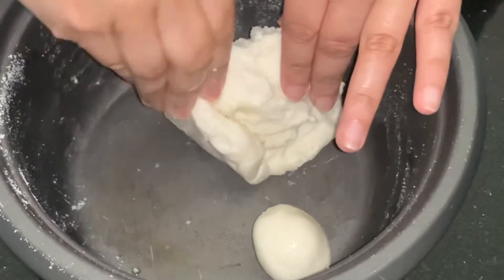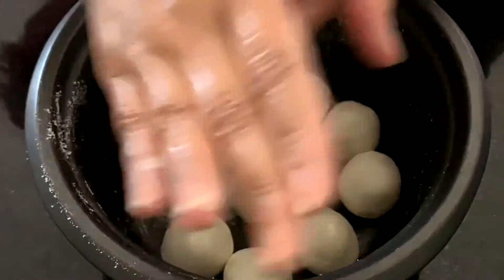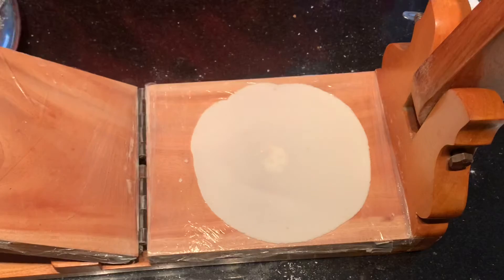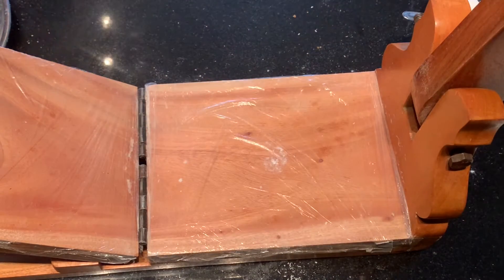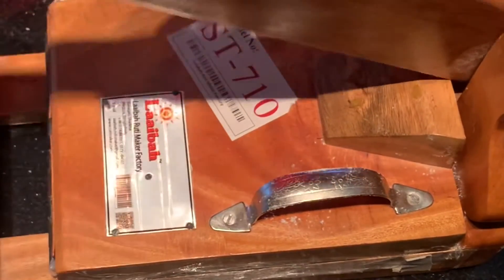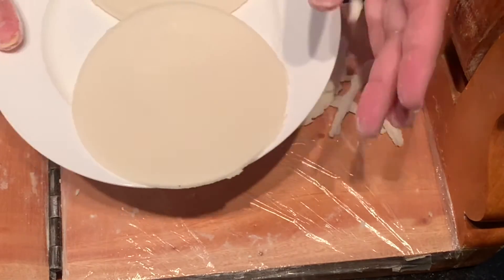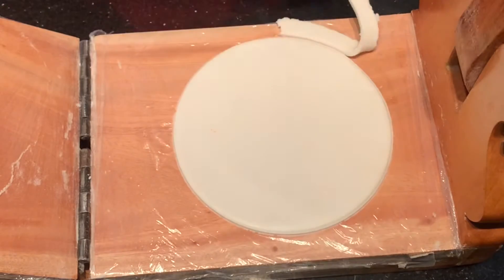I'm going to use this manual machinery. I'm mixing the Chaleguri with a little bit of dry mixture through the manual machine, pressing it through so the dough doesn't stick. Once it's pressed and shaped through the machine, we cut it into shape — and that means it's ready to fry.